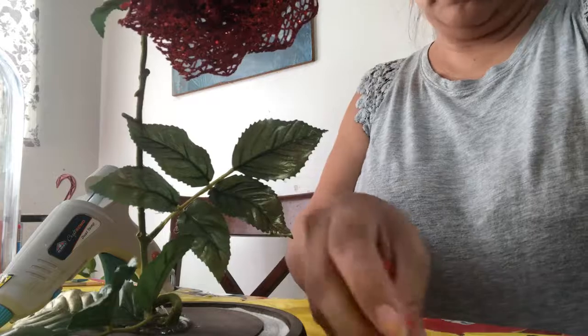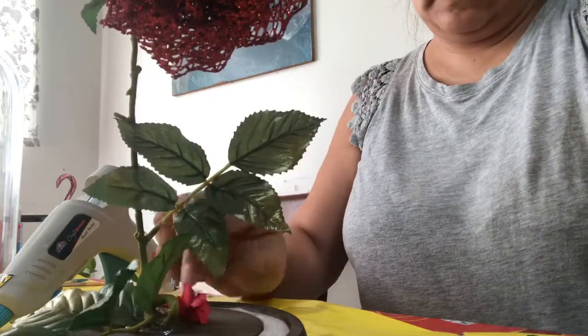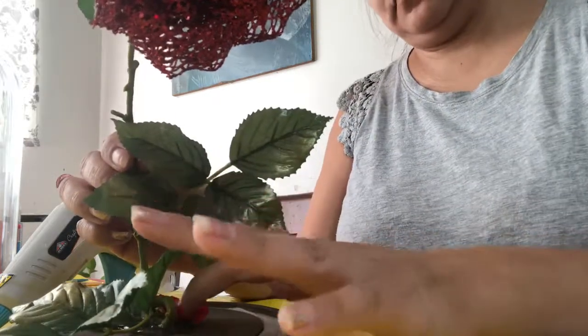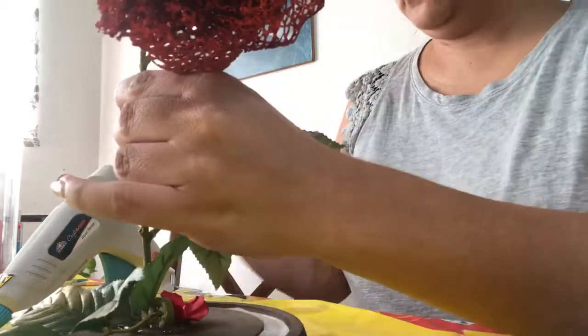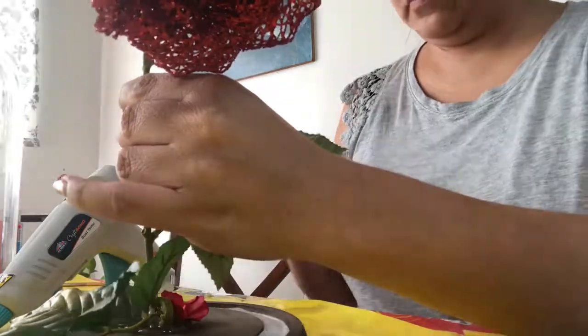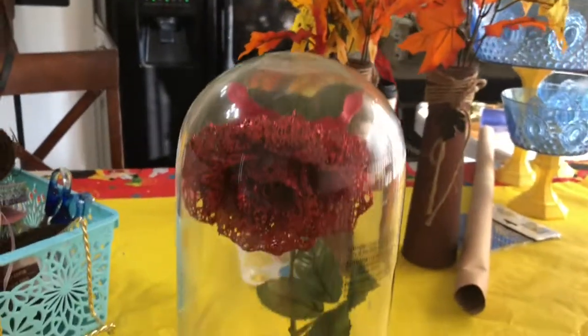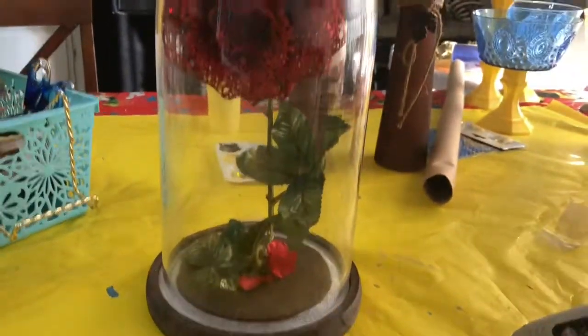Right here I already added the leaf — I glued it down — and now I'm just going to start adding the petals, waiting for the glue to dry. This is it. That's my rose.